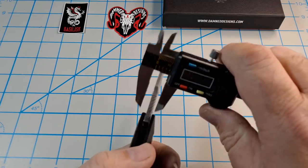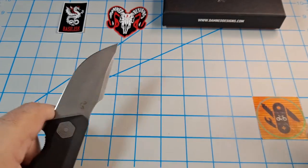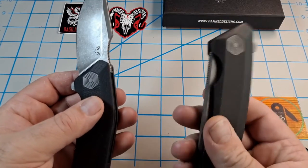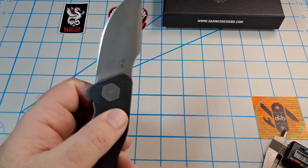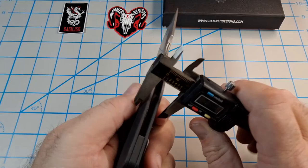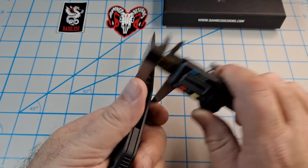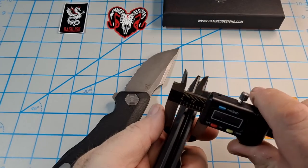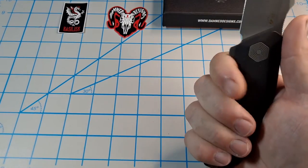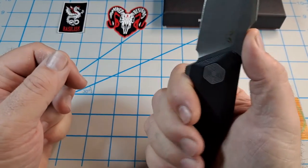Let me get my calipers. They say the blade stock is four millimeters - millimeters don't mean much to me, so in inches that's 0.158. I'll maybe do a comparison after I've used both for a while. Handle thickness is 0.545 inches - I checked the Wendigo and it's also 0.545, so very similar. I like the ergonomics up top on this one better.